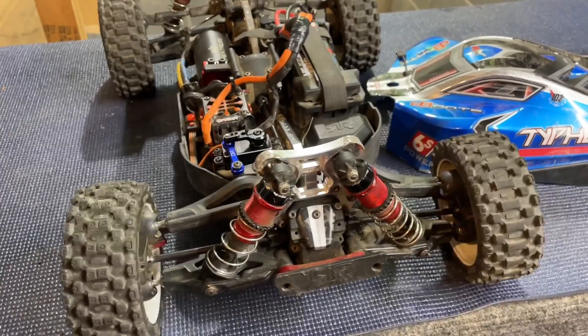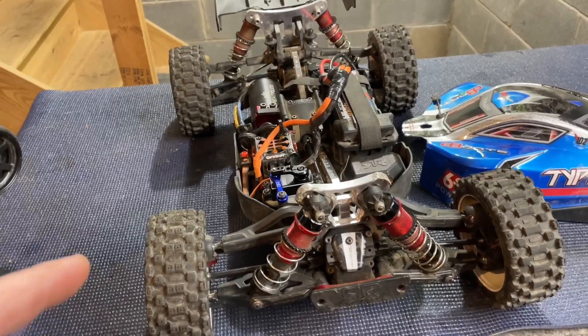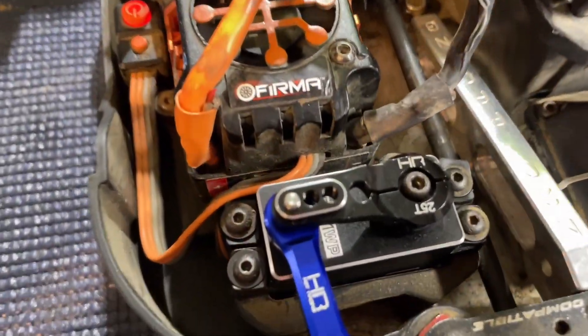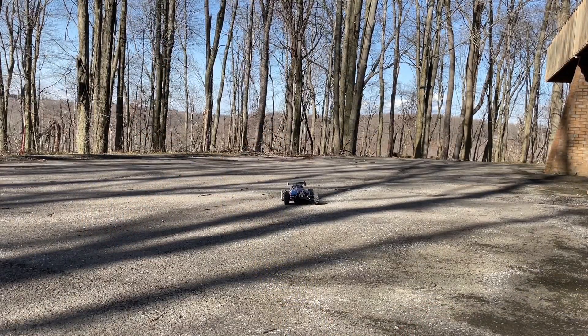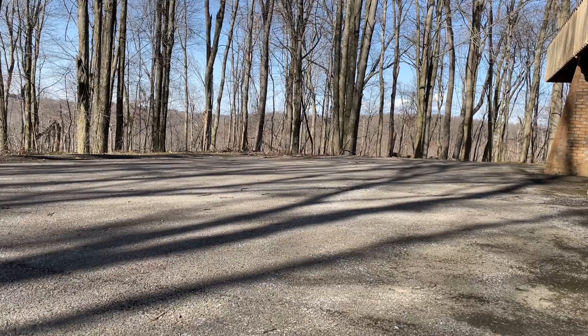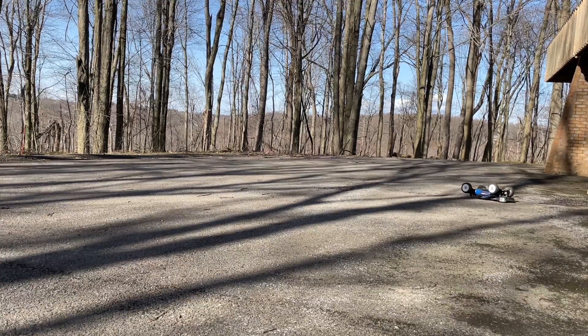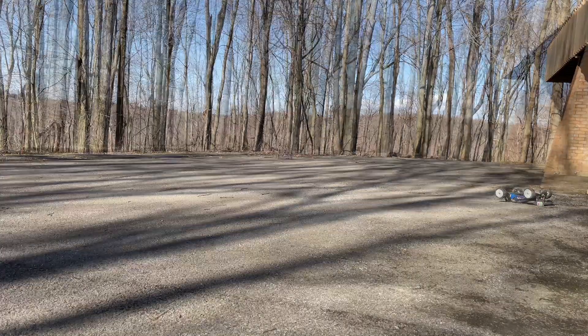Look at the servo on 7.4 volts — she's got lots of speed and torque, I don't think it's having any problem getting this Typhon steered in the right direction. We're gonna throw the lid on it, take it outside and give her a little rip. We got the Typhon outside — she steers so nicely, so smooth! The Typhon's got some power — this thing will do standing backflips!